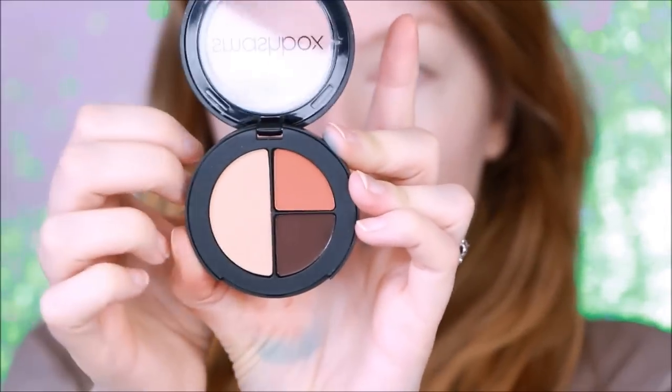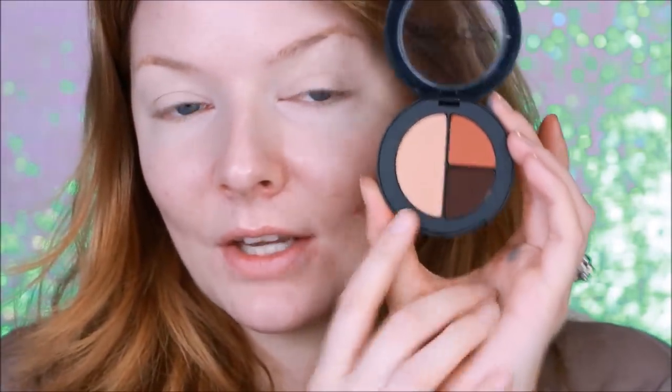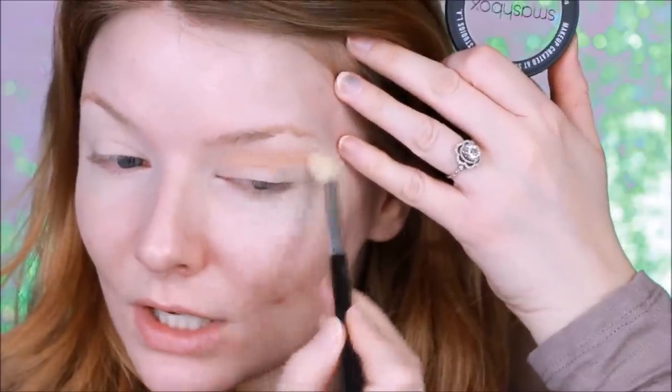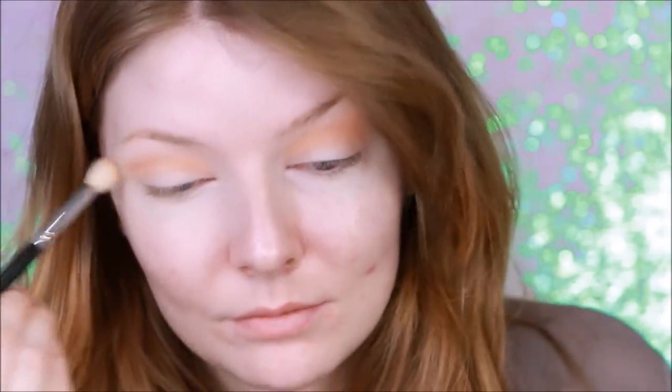I found this Smashbox Photo Edit Eyeshadow Trio in Nude Pick Deep — I think it's implying it's for a deeper skin tone, but I'm going to use their highlight shade as a transition shade for my eyelid. When I swatch them they seem really nice — the eyeshadows were soft but not soft and crumbly. Unfortunately their softness made a couple of them break when they were shipped over here, which was a bummer. I'm just going to lay down some of that as a transition shade. It looks like it's giving me a lot of payoff with a little bit of fallout, nothing to write home about.